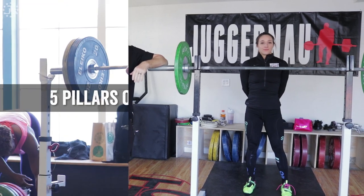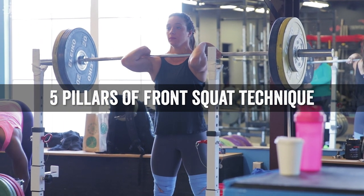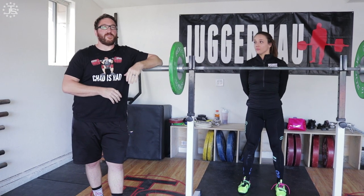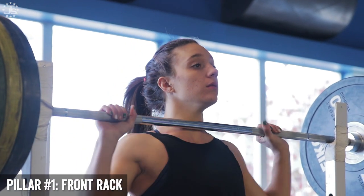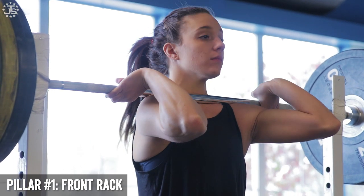Hey everybody, Max Ada here. Welcome to our series on the five pillars of front squat. Today we're going to go over the front rack — a video explaining the finer points of racking the bar on the front of your chest if you're getting ready to do a front squat as it pertains to weightlifting.